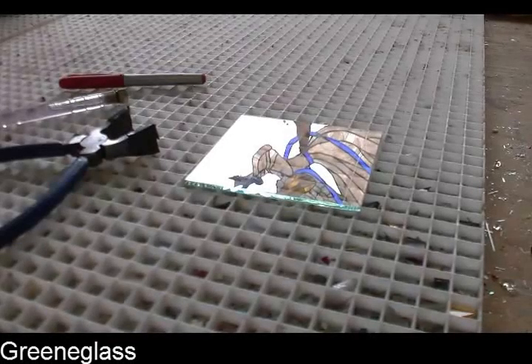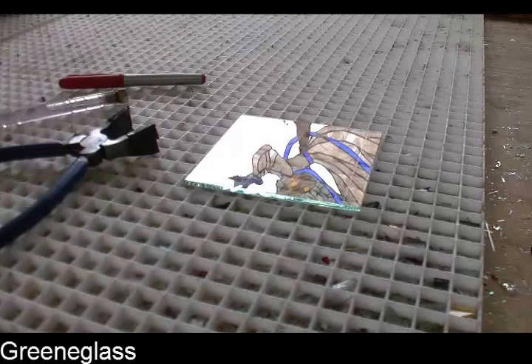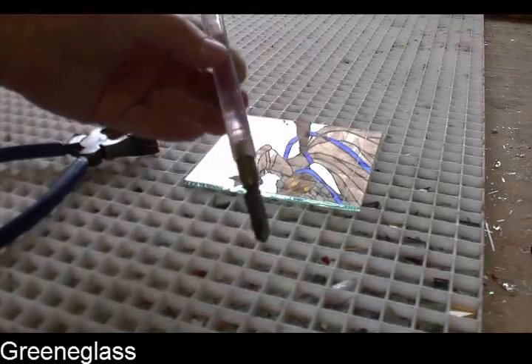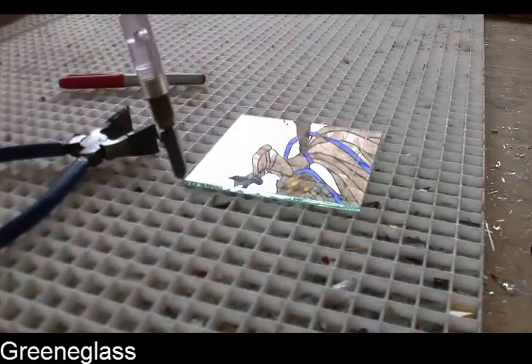Hello, this is Rhonda of Green Glass. What I'm trying to do here today is to show you a little bit about cutting glass. We have a Toyo Supercutter right here with a pattern head on it.